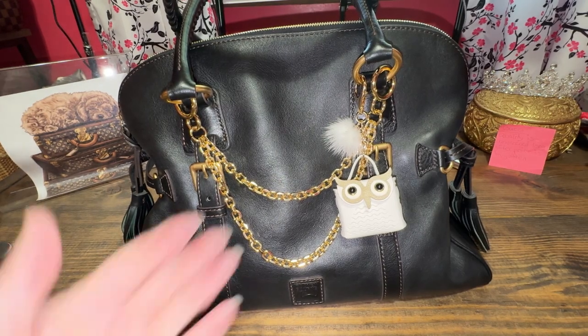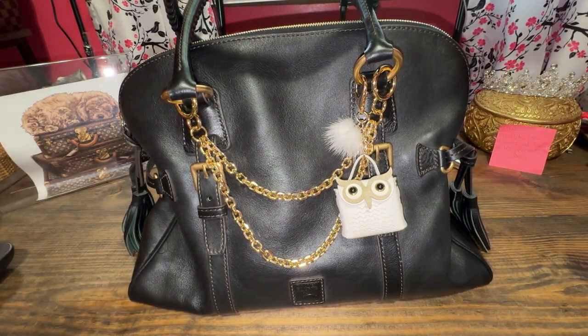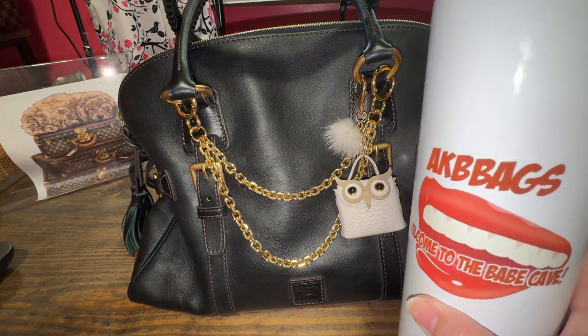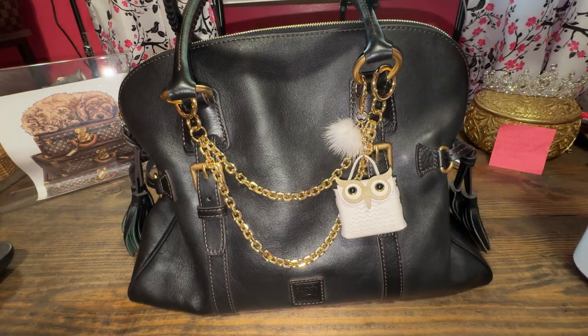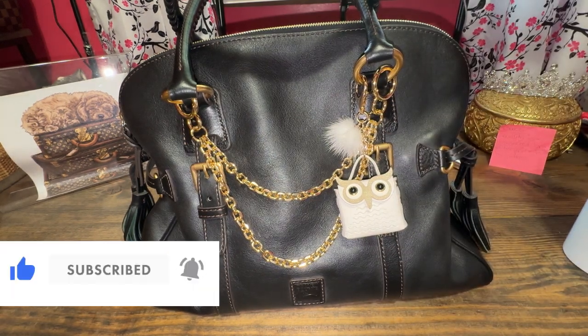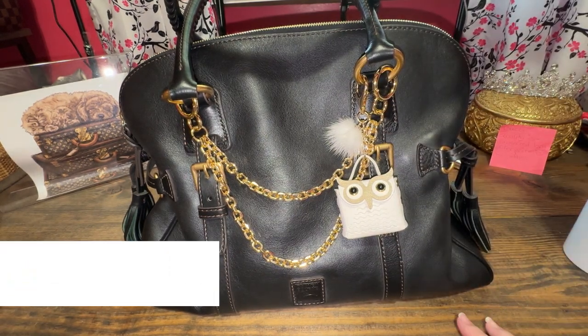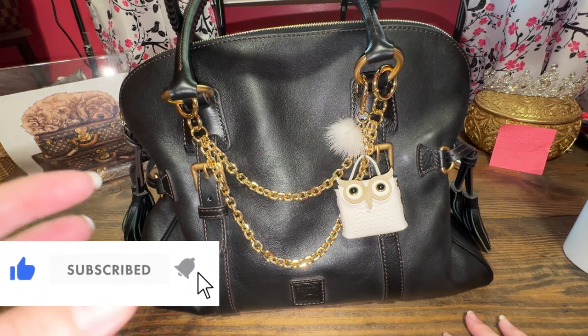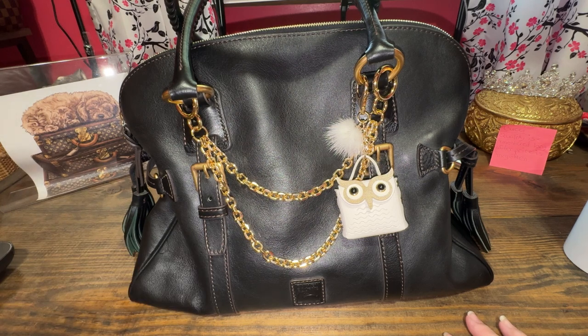Hello! If you're new here, my name is Andrea and thank you for joining me in the babe cave today. Don't forget to hit the like, comment, and subscribe down below — it's free — and this bag is beautiful.